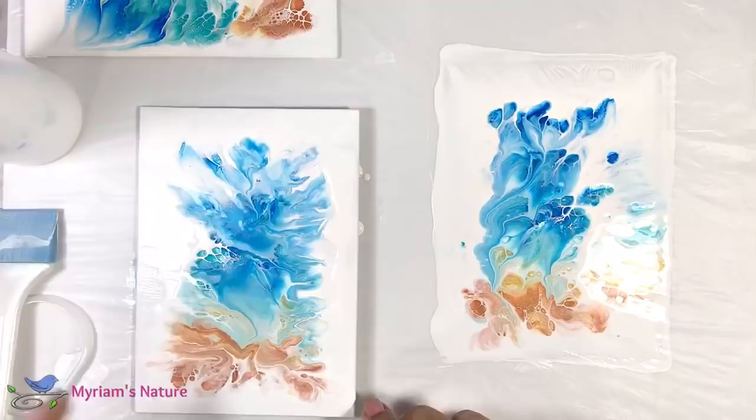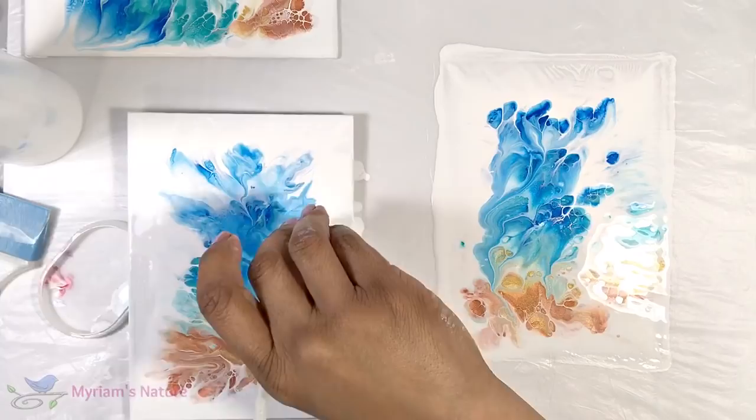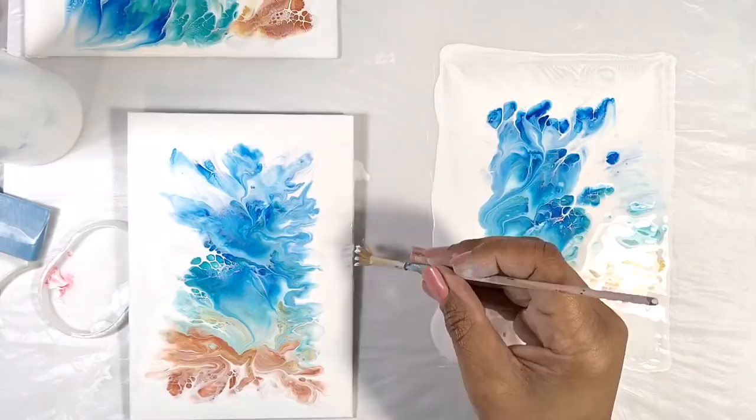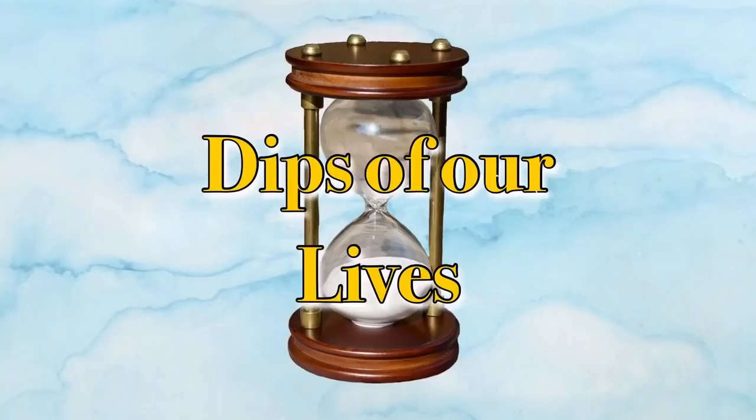But how did it dry, and what did the first one morph into? Oh my gosh, you just have to see it to understand. And what happened to all the paint that was still on the table? The cliffhanger! Stay tuned for the next installment of 'Dips of Our Lives' — tune in tomorrow for answers to those questions and more.